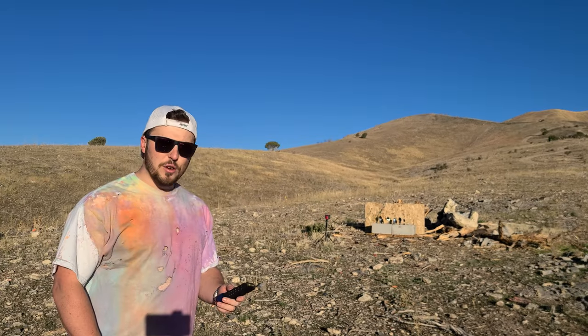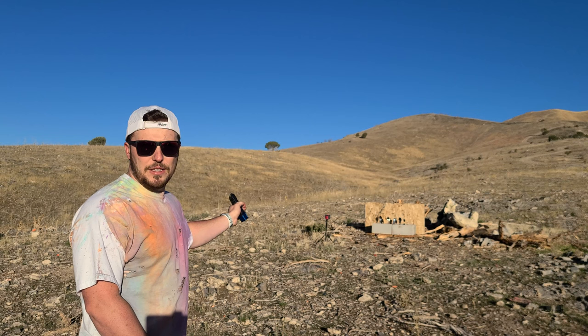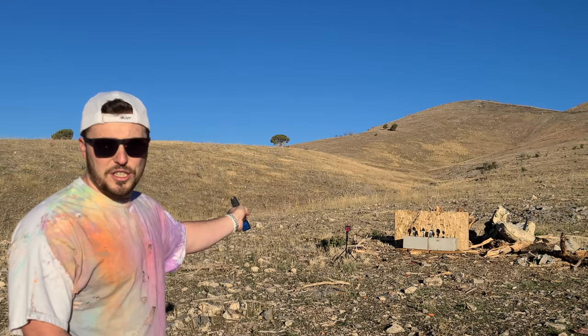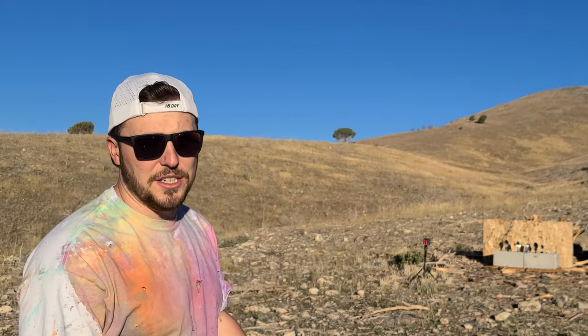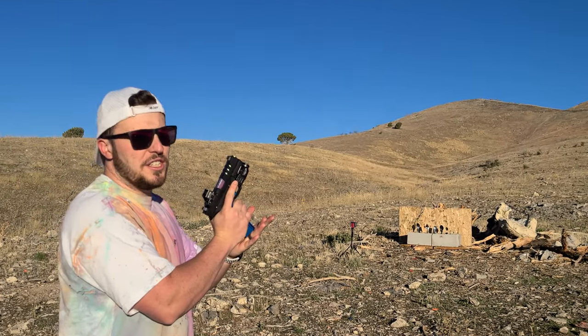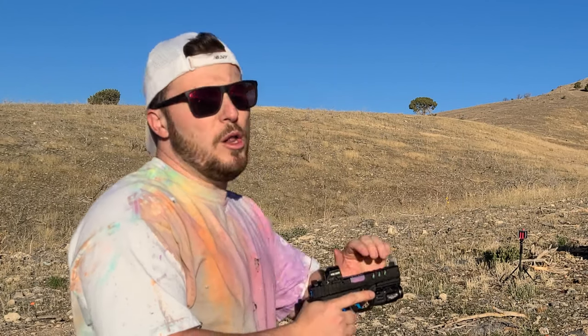Comment down below if there's anything you'd rather be doing on a brisk Friday morning like this. Alright, so to start we're gonna use some 9mm — Freedom Munitions 124 grain full metal jacket. We're gonna start on the far left spoon because that's the biggest one, then switch to the plastic spoon more towards the right, just right of center. Now we've got this Glock 19. Let's bullet some spoons!